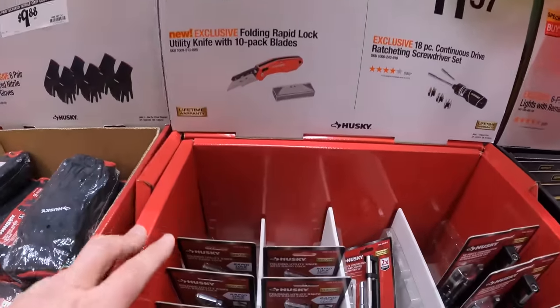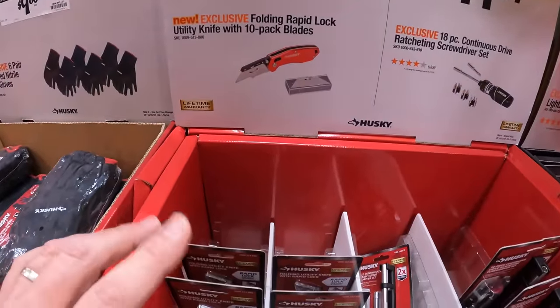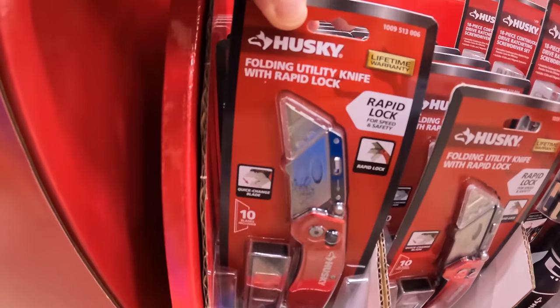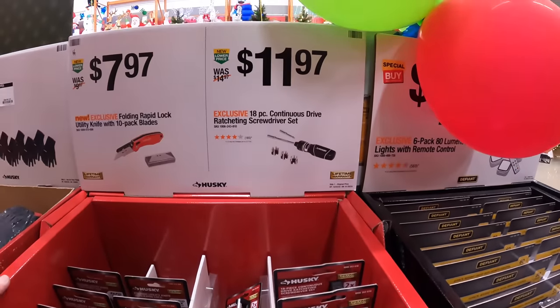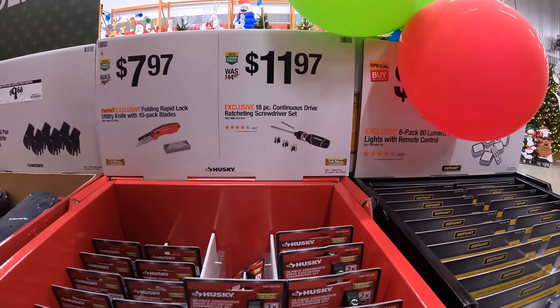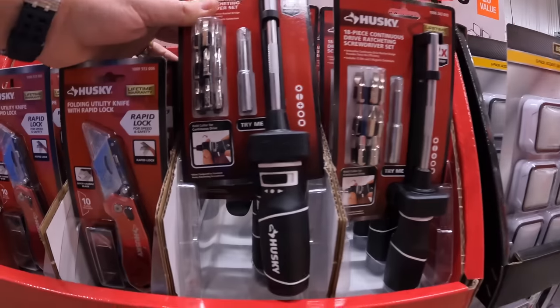For $7.97 they have the 10-pack blades and folding rapid lock utility knife by Husky. Or for $11.97 they have the 18-piece continuous drive ratcheting screwdriver set.